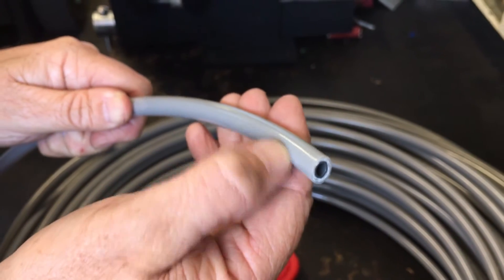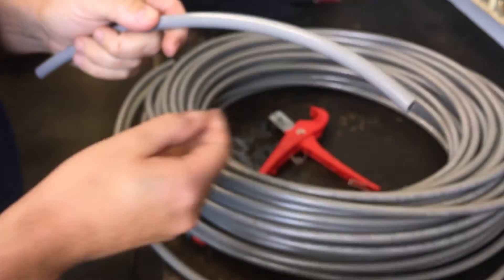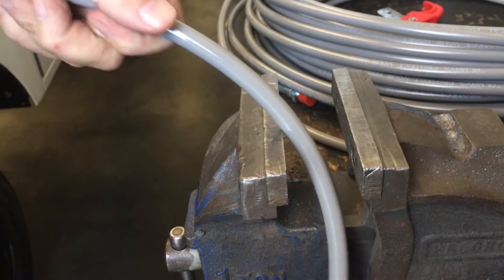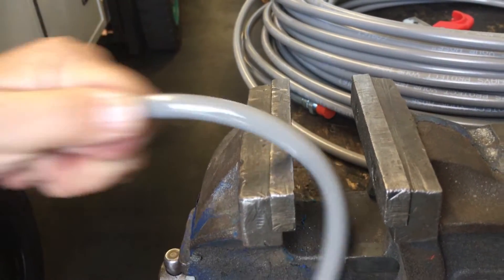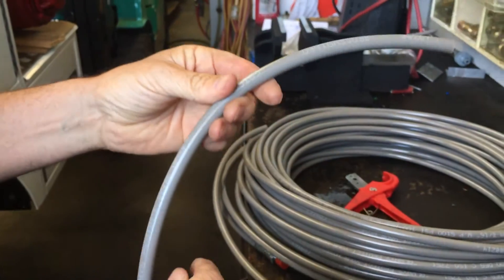This means it resists tearing and snagging. A good way to test this hose is to run it over a sharp edge, similar to what you might find in a drain. You can see when I run it over and pull it quite tight, it's going to resist tearing and snagging. That's our latest new hose.